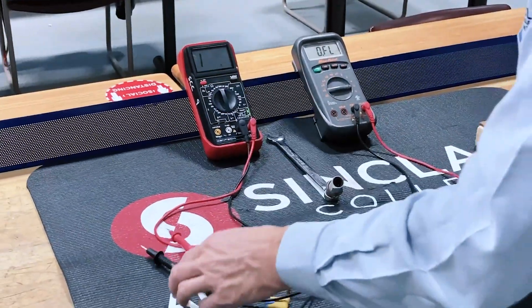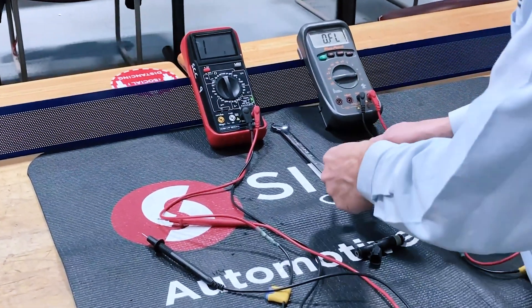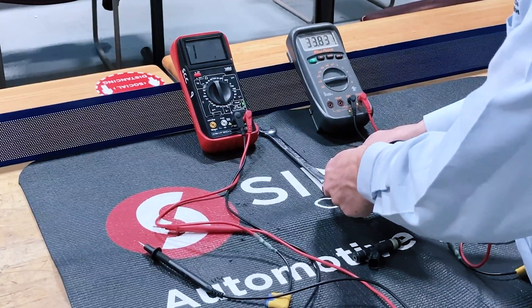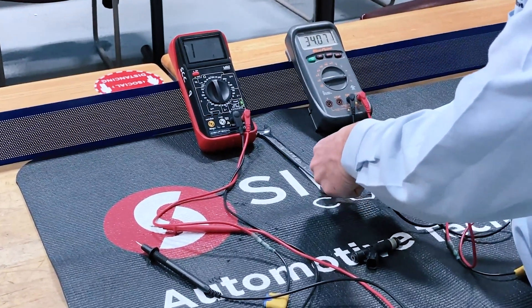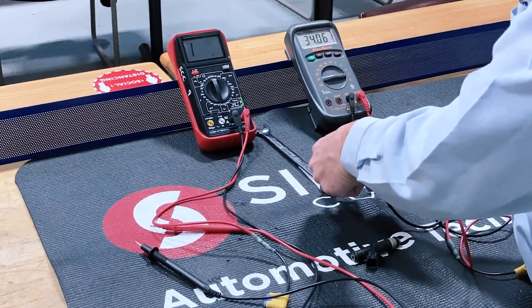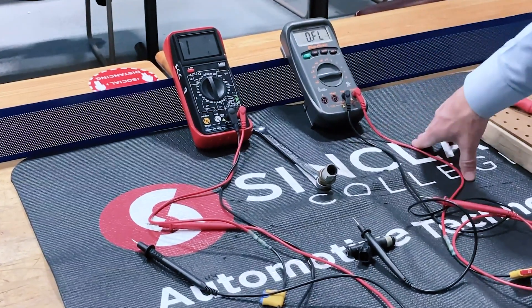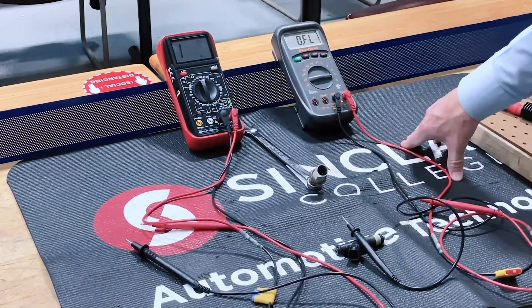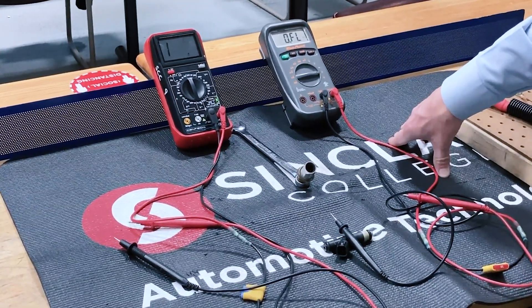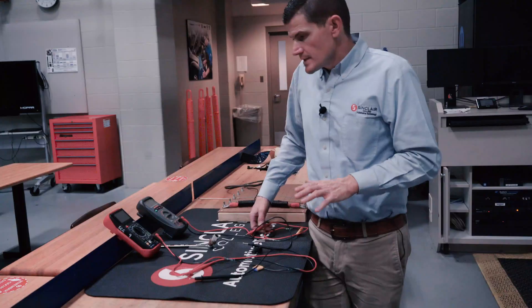Here's the nice thing about an auto-ranging meter: all you have to do is set it on the ohm scale, touch the leads to the component, and measure. You'll notice it reads about 34,000 ohms. The manual meter said 34,200 while the auto-ranging said about 34,000 — there's a small difference. I'd likely say the auto-ranging meter on the right is going to be a little bit more accurate.